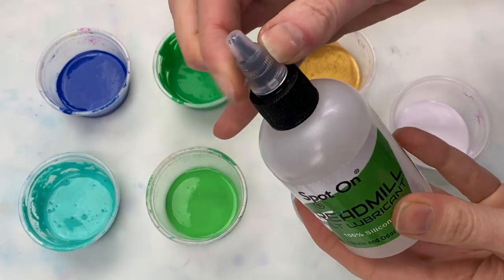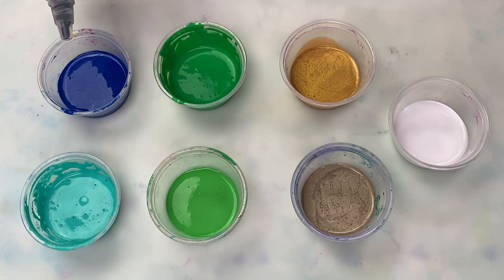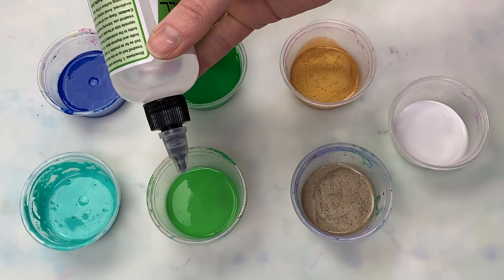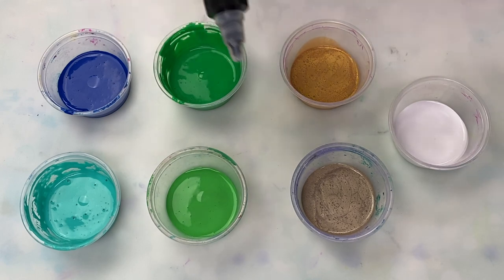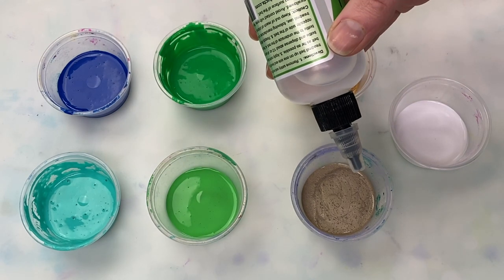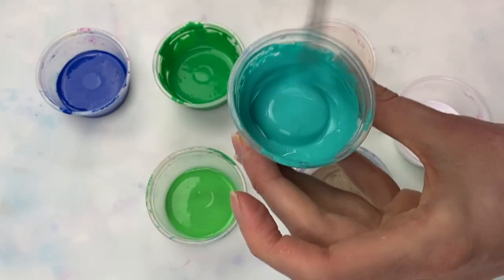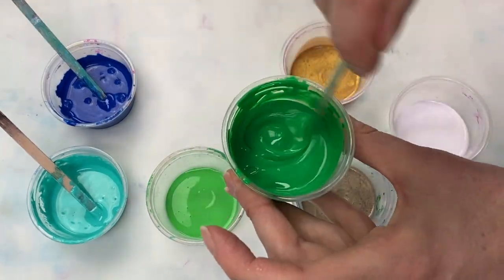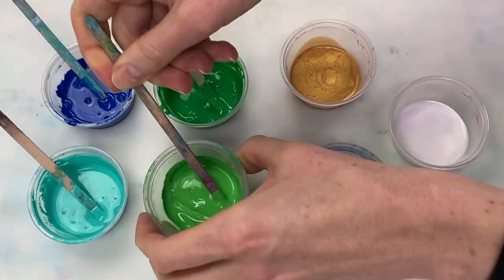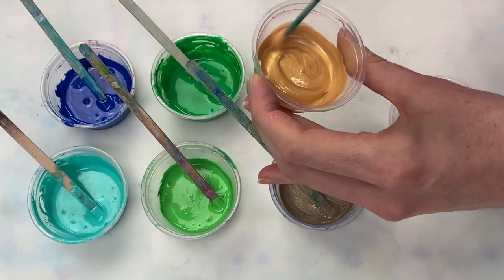Hi guys, today I'm going to be doing a nice simple swipe using a peacock-inspired color palette. To create the cells that you'll see forming during the swipe, I'm adding one drop of silicone oil to each of the base paint colors and giving them a quick stir. Each of the base paint colors is mixed in my typical swipe ratio of four parts paint to eight parts Floetrol to one part water, plus the one drop of silicone oil.